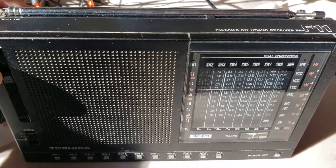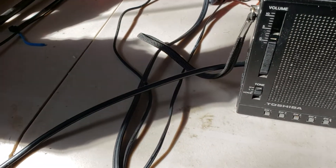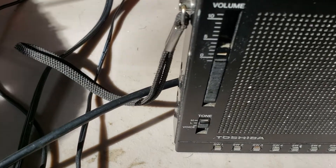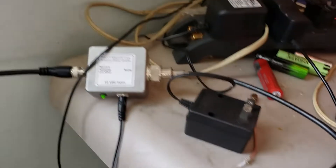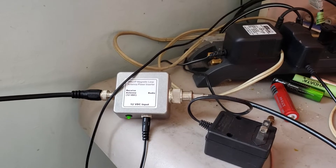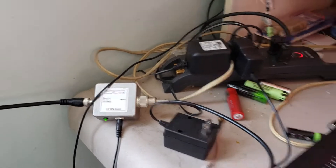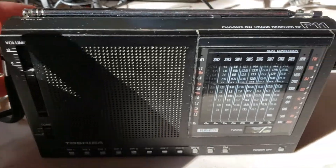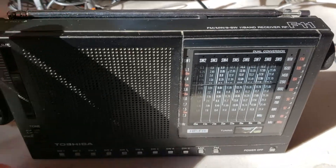This is a coax that I'm using, plugged into the power inserter box — I'll show you that here. The coax goes from the power inserter box out to the W6LVP loop that I have installed outside.